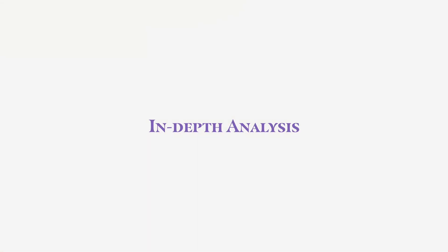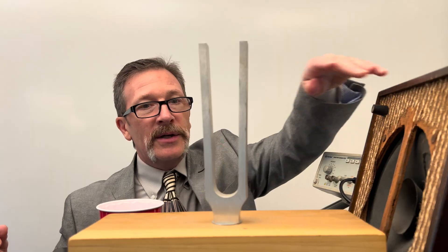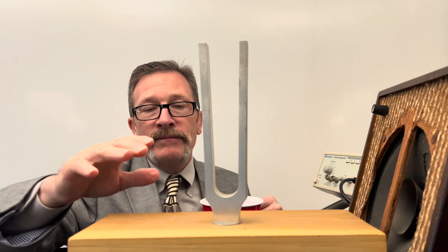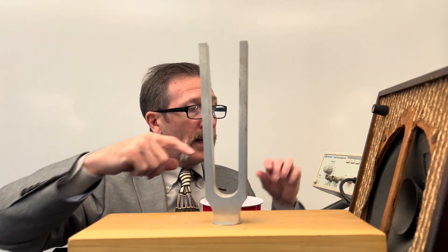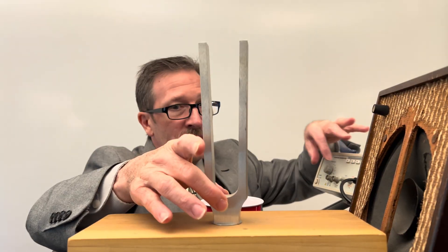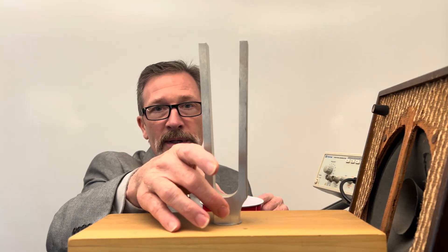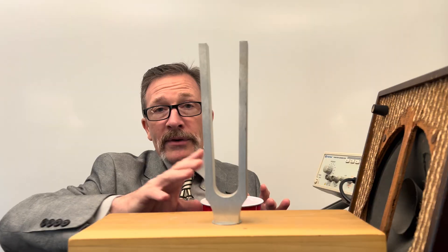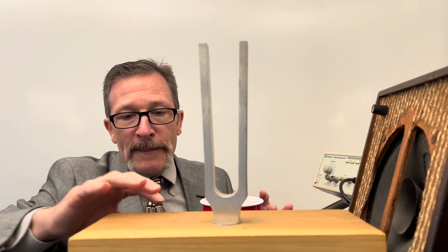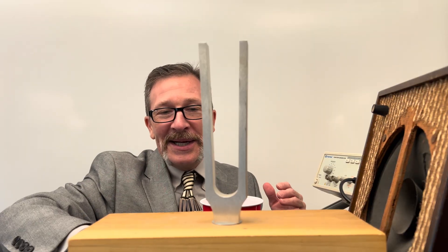If you want a more in-depth analysis, stick around. I have a frequency generator running to a speaker and a 256 Hz tuning fork. Everything has its own resonant frequency. I've tuned the generator to a sine wave until I can feel this tuning fork vibrating — when I feel it vibrating, I know I've hit its resonant frequency. Everything has a frequency it would like to oscillate at, and I can feel this one resonating through the thin plastic it's resting on.